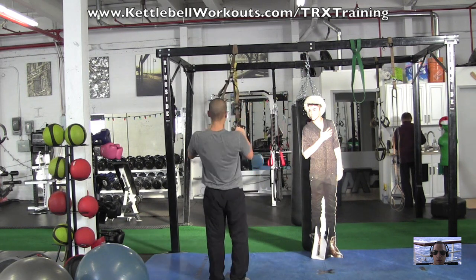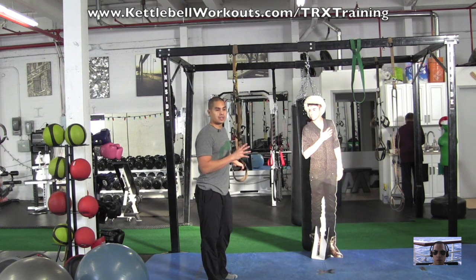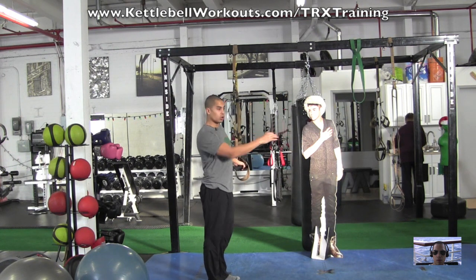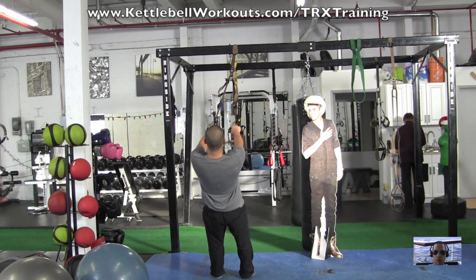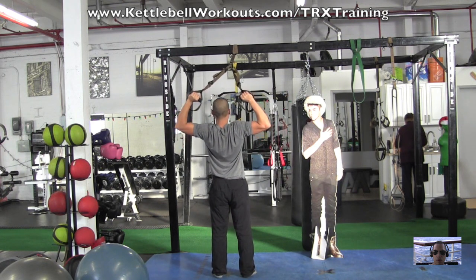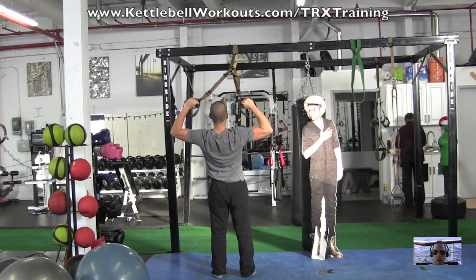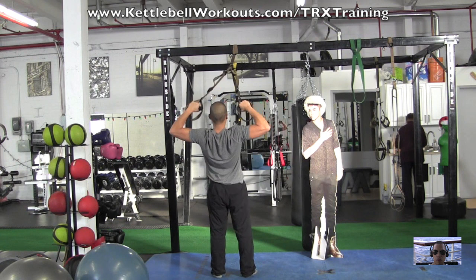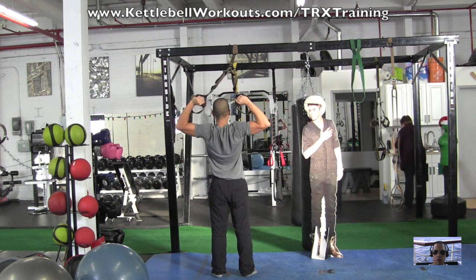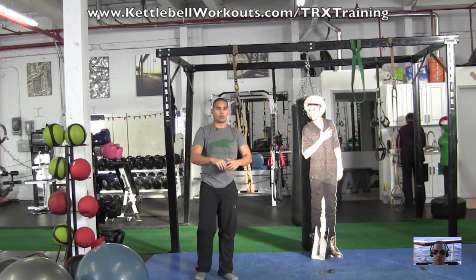Immediately after that, we're going to do the TRX face pull. You'll need to stand a little bit further away from the base of the TRX — that makes it a little easier. This narrows the focus more on the upper back. We're going to pull our elbows away and then externally rotate our hands, all in one motion. Make sure you're keeping your shoulders down and back — don't let them hike up. Really squeeze your upper back; elbows should be right at shoulder height, not lower. It's a great lower trap exercise that'll really help pull your shoulders open.